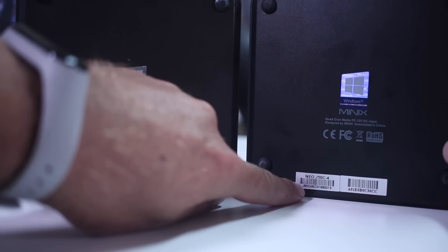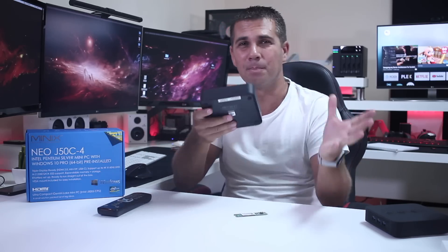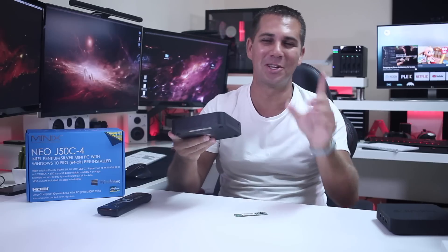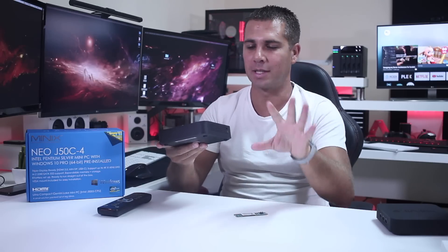For those of you that haven't watched my review on the N42C, I will leave a link down below so that you can make some comparisons, check the prices of both these machines because they are similar — not the same, but similar — and make your decision.